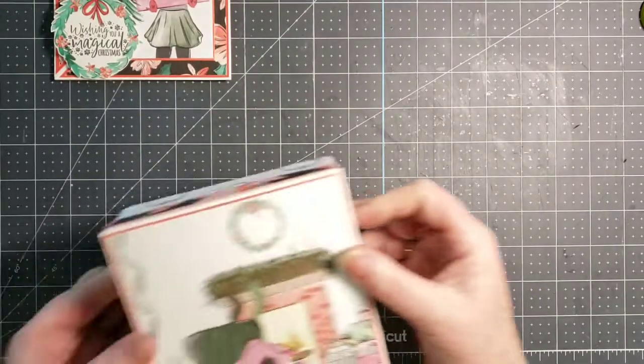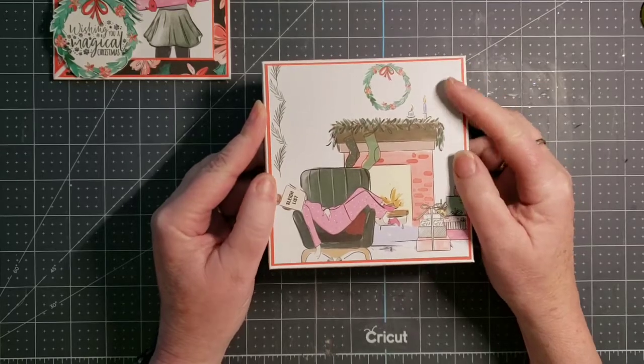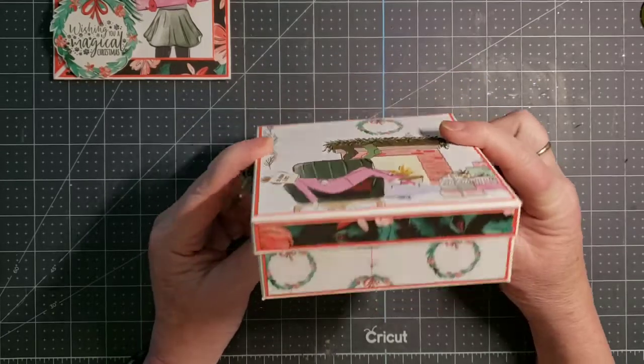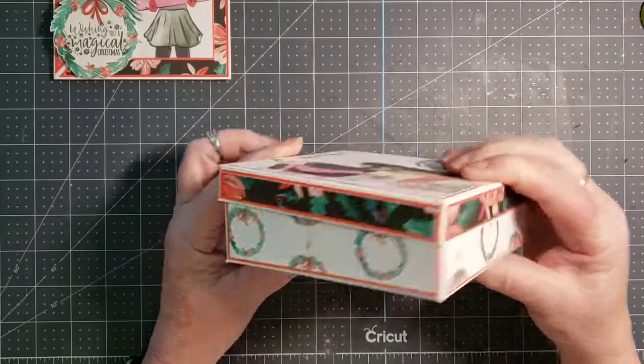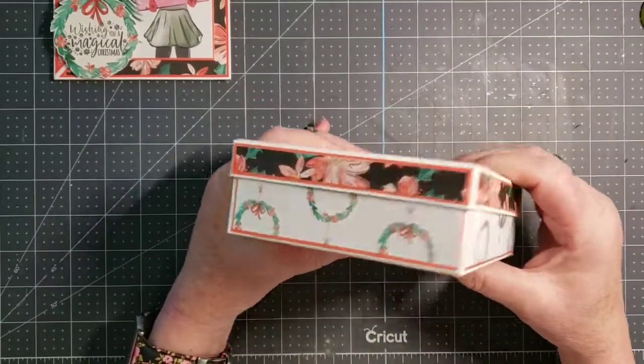Easel cards are so nice for displaying with your other Christmas cards. And here is the gift box I created. It is also 5x5 and 1½ inches tall. I double matted all of the exterior of the box with the exception of the bottom — it just has a single mat.